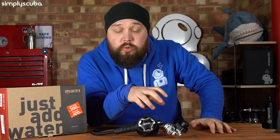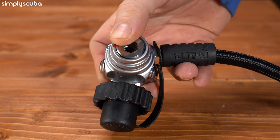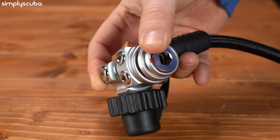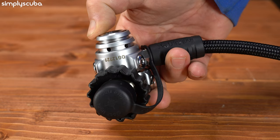Starting off with the first stage, the 62X is a tiny little first stage, but it does pack a really big punch. Four low pressure ports, two high pressure ports — pretty standard. The ports themselves are actually angled slightly away from one another, so that's going to help reduce your hoses getting too bunched up.